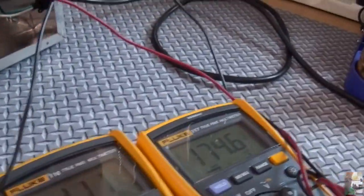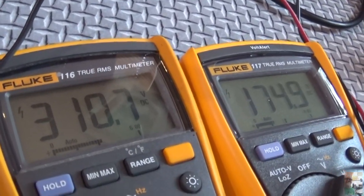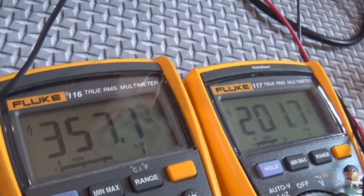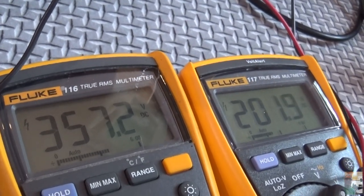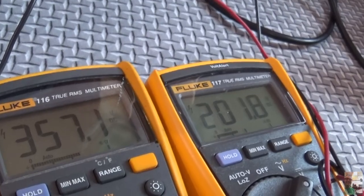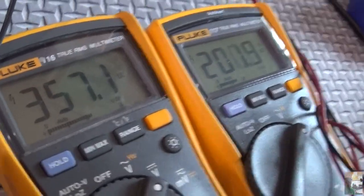When I flip the high power switch, you can see what happens — she'll jump up to about 356 and 200, a little bit more. That's going to be fine. I believe the 6L6 tube can handle up to 375, so we're going to leave that right where it is and stay with that resistor.